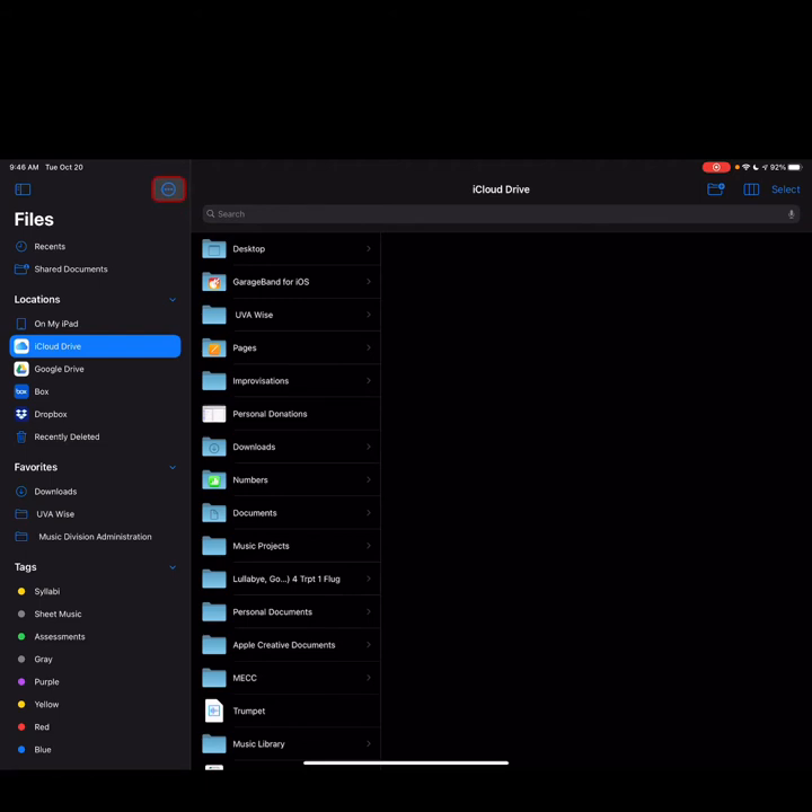Hidden at the top under these three dots — tap that and you'll see an option called Scan Documents. Once we click this, we're going to be taken into a document scanner. If you have your document on a black or dark background, it's going to provide good contrast and the app will automatically scan each page for you.